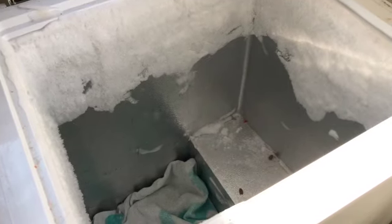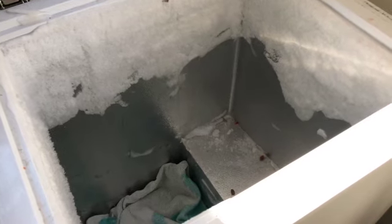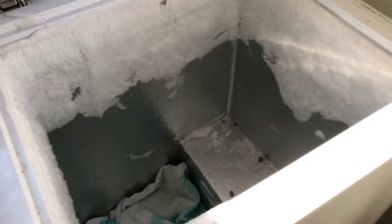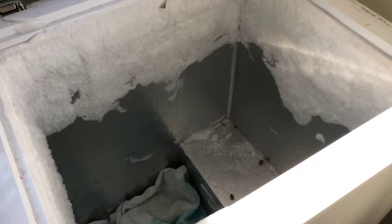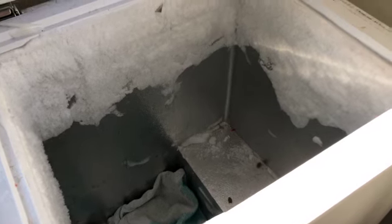The freezer wasn't as bad as I thought in terms of being filled with frost, but it is kind of dirty. It smells a little bit, so after all of this ice has fallen off I'm going to give it a good scrub out.